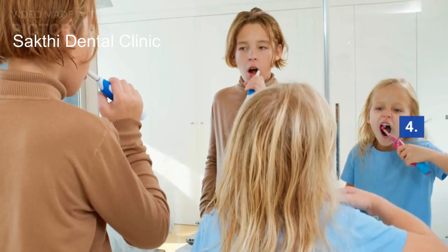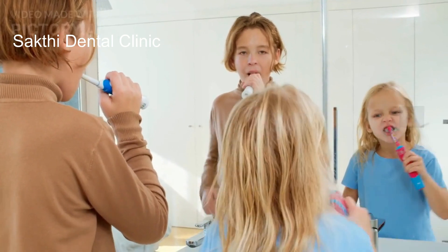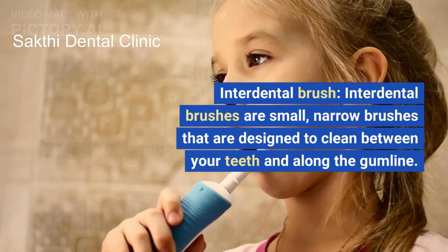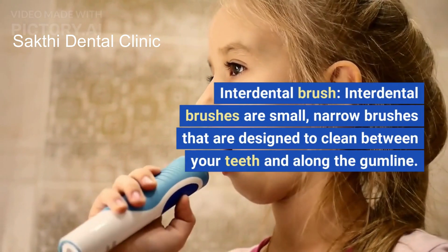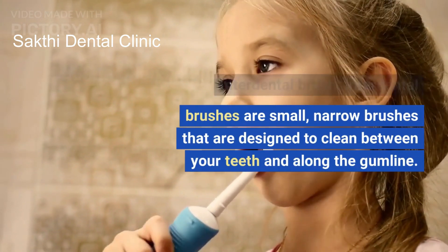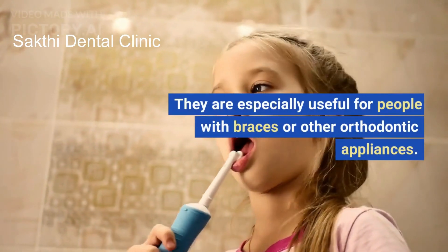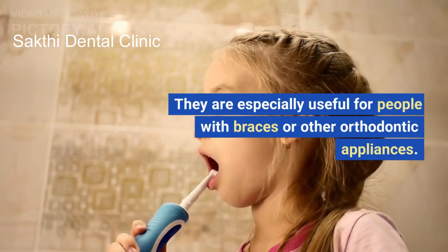4. Interdental Brush: Interdental brushes are small, narrow brushes that are designed to clean between your teeth and along the gum line. They are especially useful for people with braces or other orthodontic appliances.